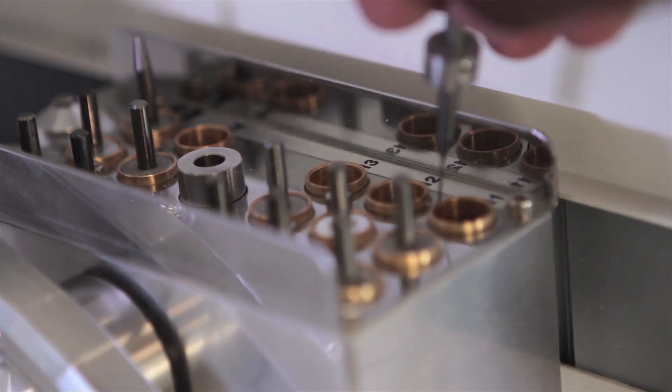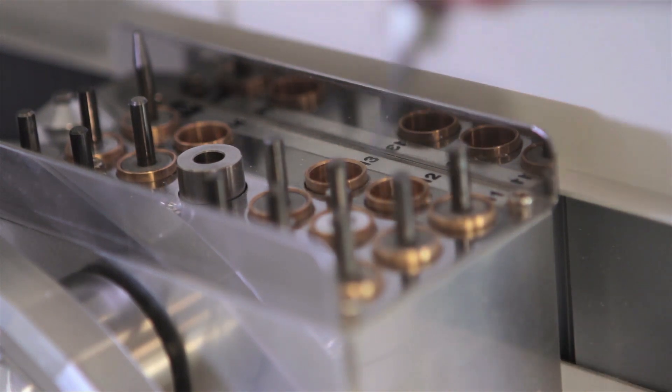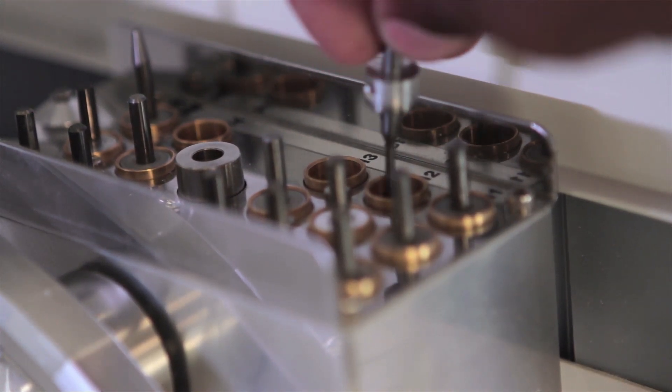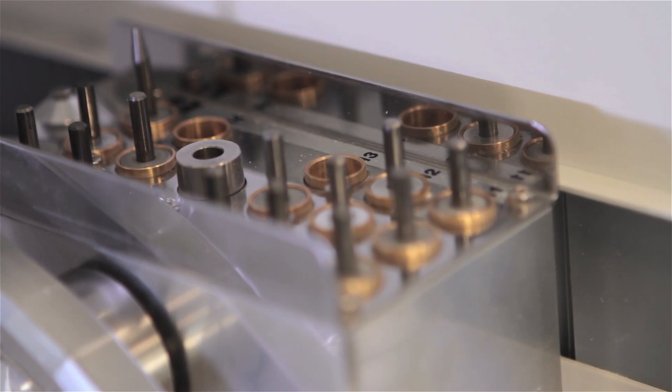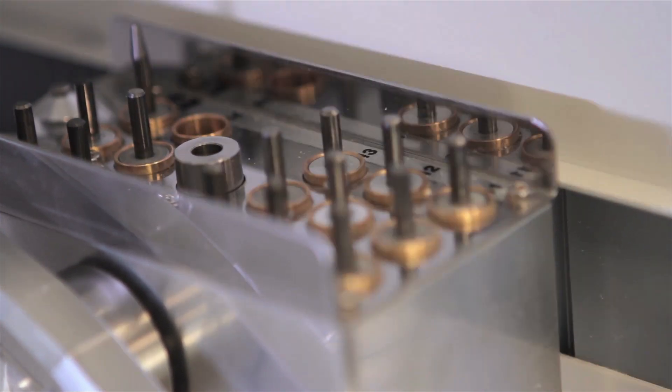The mill also comes standard with a high-capacity automatic tool changer featuring 15 stations for you to load a variety of diamond-coated, carbide, and Roland hybrid tools for continuous milling and non-stop production.